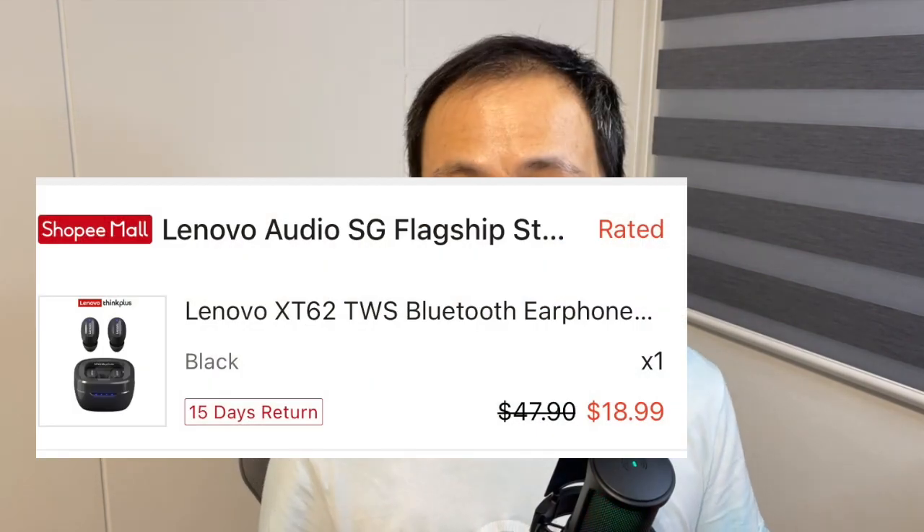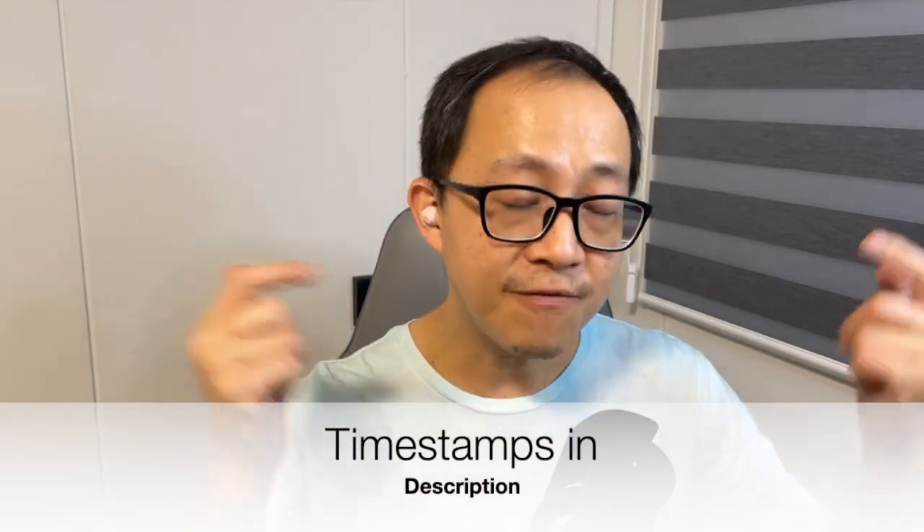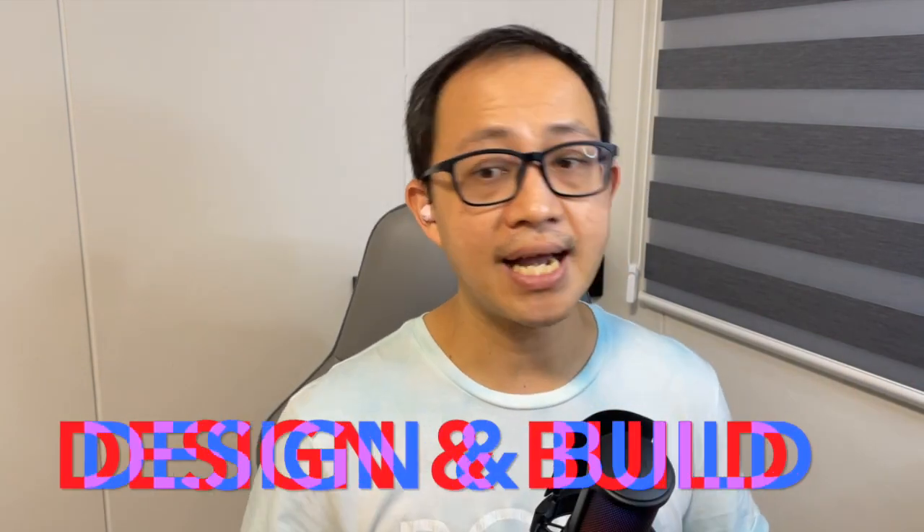Hi everyone, this is Johnny here. Welcome to my YouTube channel, where I test and review budget and affordable wireless earbuds to help you decide before you hit that buy button. Without further ado, let's get into today's content. The Lenovo XT62 retails for around 18 Singapore dollars on Shopee Singapore. For the past two weeks I've been testing these earbuds as my daily driver, and I'll be very honest and detailed. I'll include timestamps if you wish to jump to any particular segment.